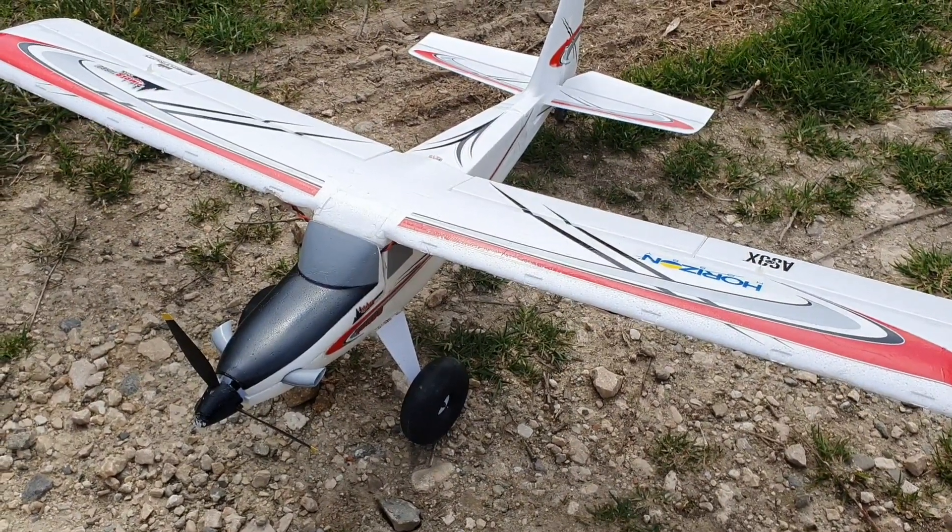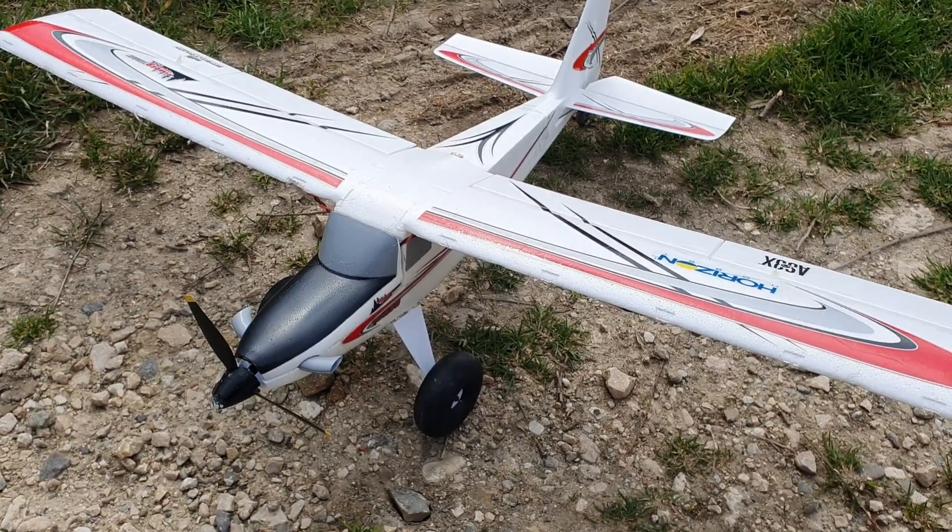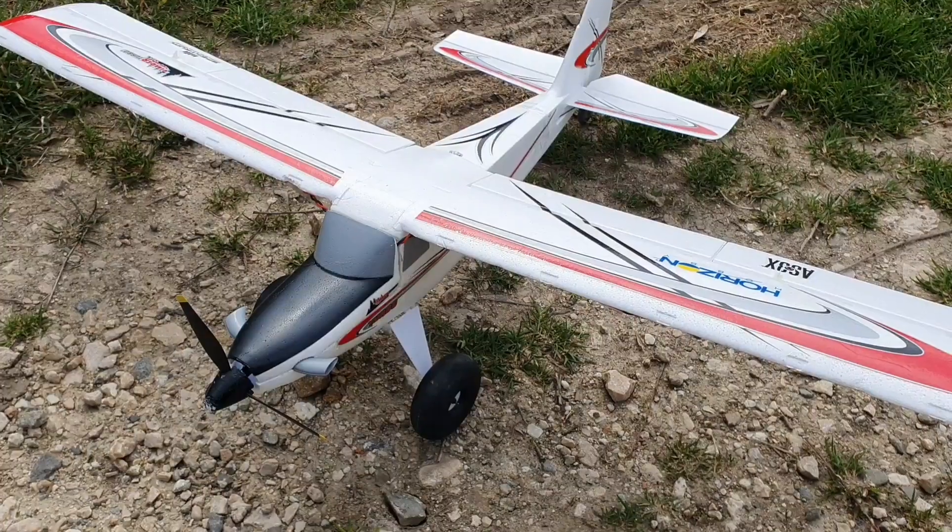It's such a cool relaxing plane, very capable. So I'll give it a go during the day this time. Let's go.